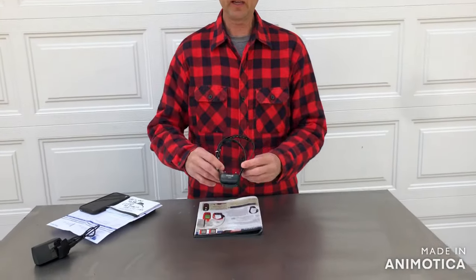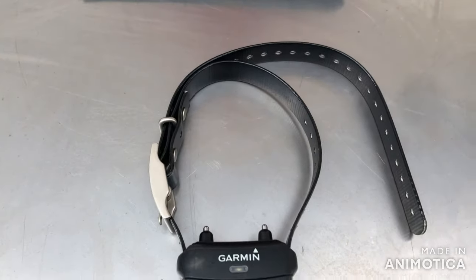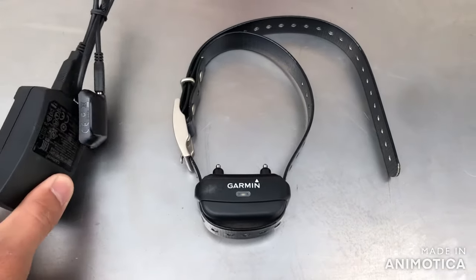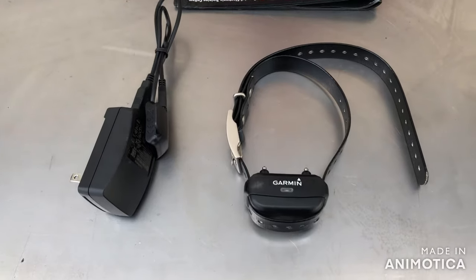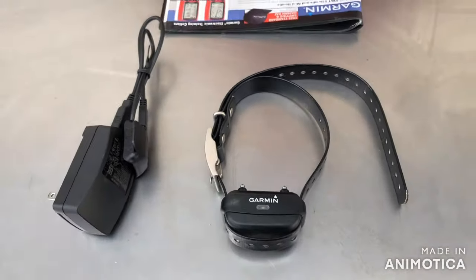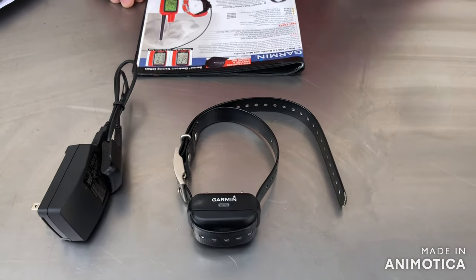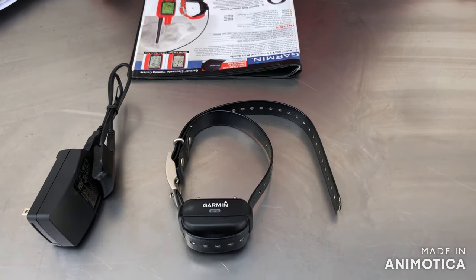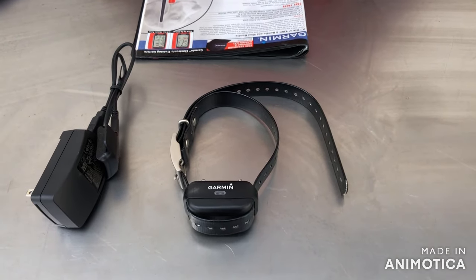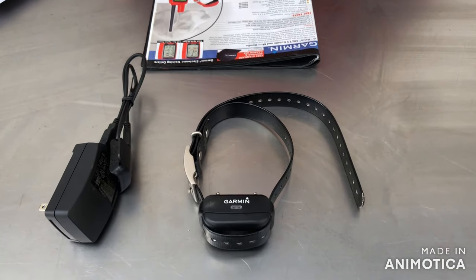Hi ladies and gentlemen, today I'm going to do a quick review of the Garmin Bark Limiter Deluxe Collar. Now a quick disclaimer — I bought this collar without doing any research. I basically just got on NightLight's website, which is huntsmart.com, and ordered it up. I ordered Garmin products because I've had them in the past, I still have them, and they last a long time. So I went ahead and ordered this without doing any research — this is partly my fault. Basically, let me read out of the NightLight catalog for you about the Garmin Bark Limiter Deluxe.